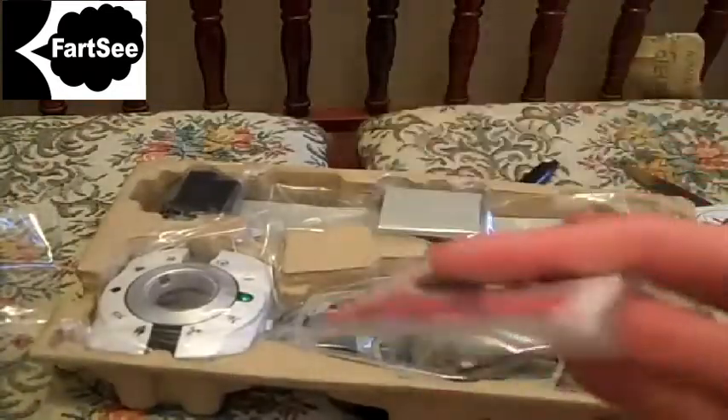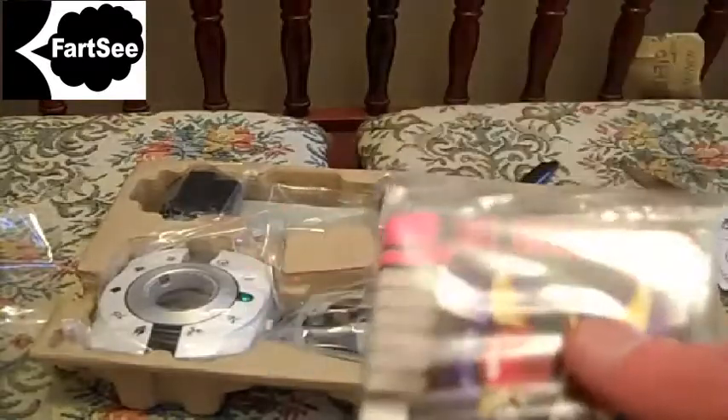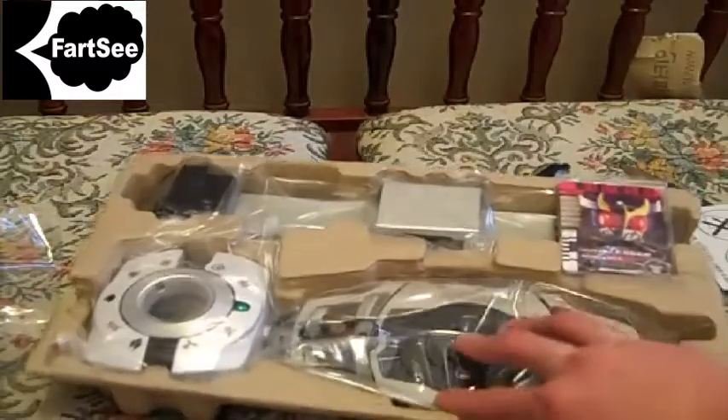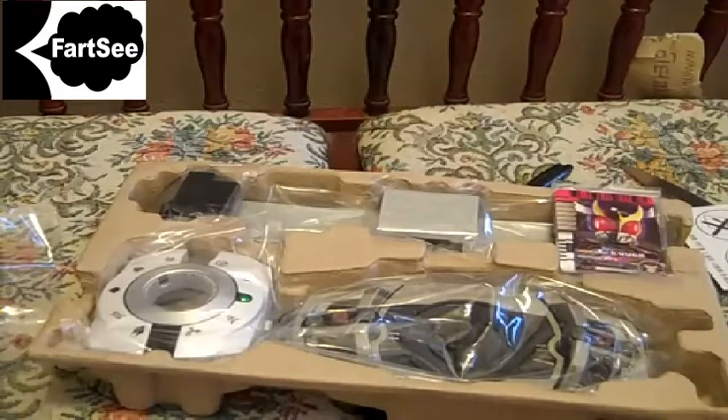Then we have all the parts of the belt. We've got the cards — a whole stack of cards — your device, your device holder, your belt straps, and your belt connectors. I'm going to put this together and play with it for a little bit, and I will do my full video review later. Thanks for watching.